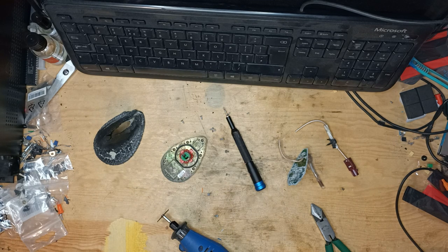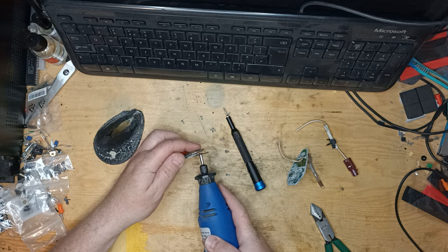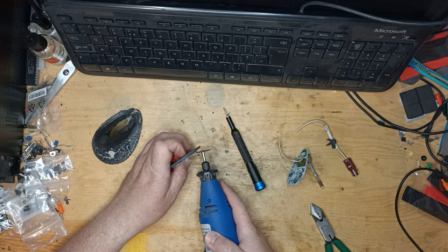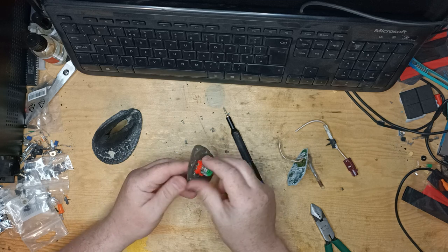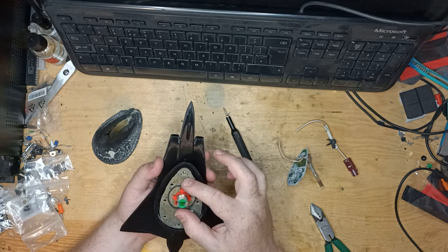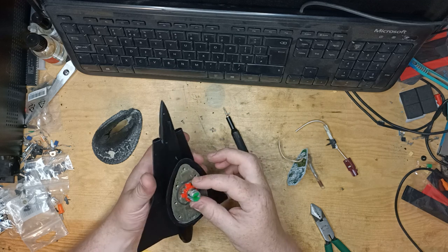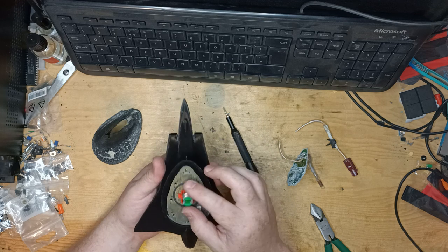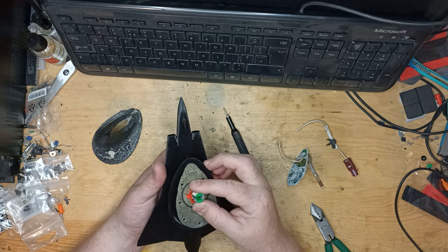Safety glasses time. That was getting very hot. Would you look at that! I think we have a very good fit there, actually — an exceedingly good fit. That screw hole there is lining up perfectly.